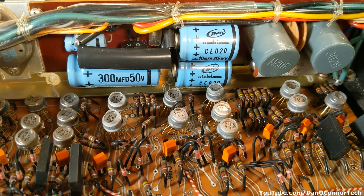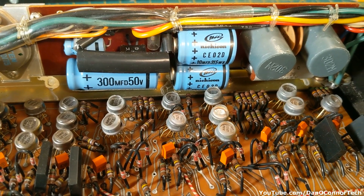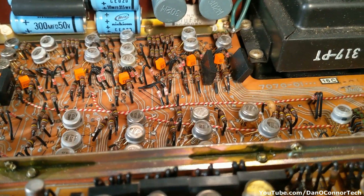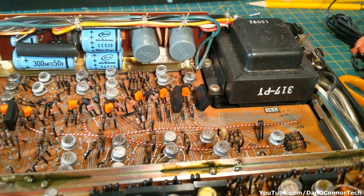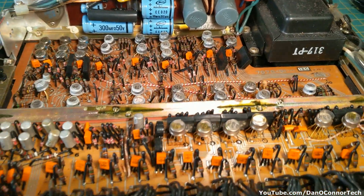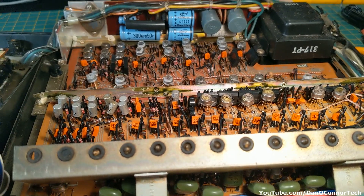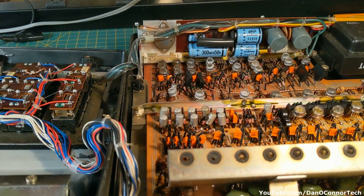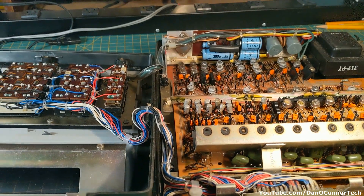All of our capacitors. Transformers. It is a pretty beast.